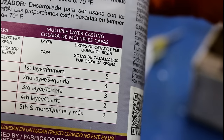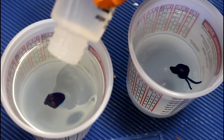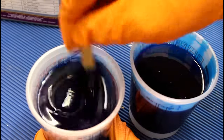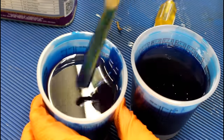Now we're going to add 30 drops of catalyst to each. We also want to make sure it is well mixed — if it is not well mixed, it will not work properly. You want to mix each one of these for two minutes. So we now have 12 ounces of resin here ready to pour.